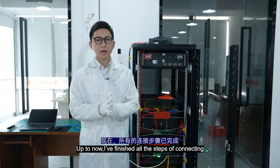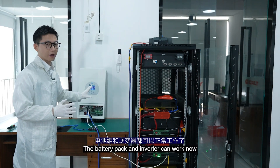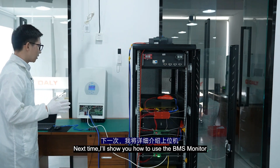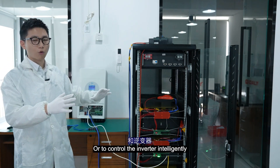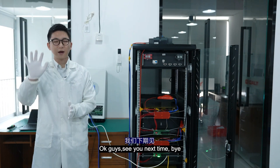Up to now, I've finished all the steps of connecting, so the battery pack and the inverter can work together. Next time we will show you how to use the BMS monitor to control the battery pack and control the inverter intelligently. OK guys, see you next time, bye!